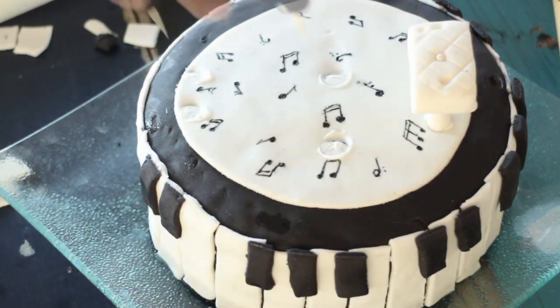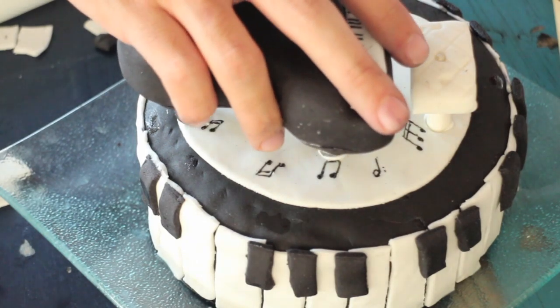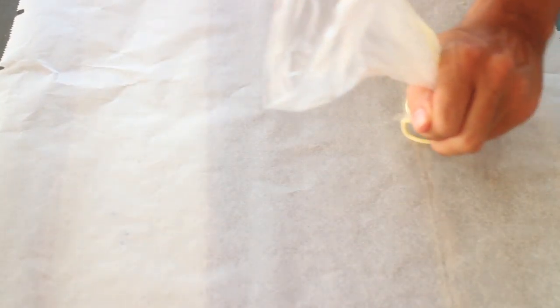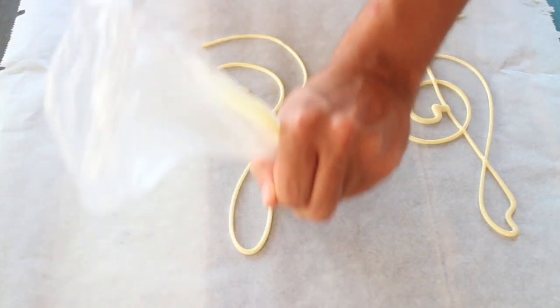Put some toothpicks in the piano and seat legs and stick them onto the cake. Melt some white chocolate and draw a big treble clef — I will leave the template for it down below. Let it dry and place it on the side of the cake.